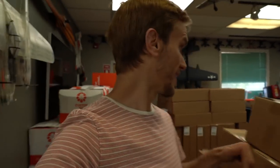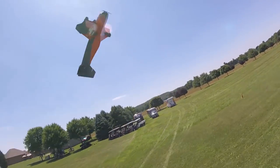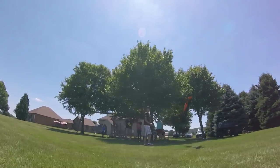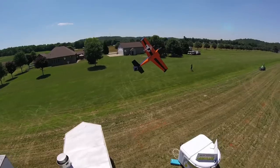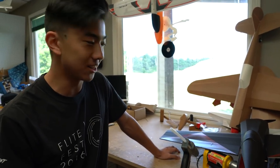Alright everybody, we are gearing up for Flight Fest right now as you can see by all the boxes behind me. But something really cool — Andrus has finished the Edge. Yeah man, super excited for this plane. I personally have been waiting for this for a while to see it finally come together.